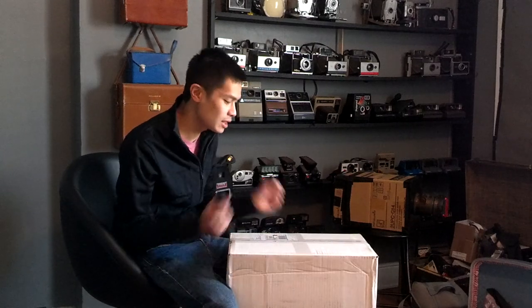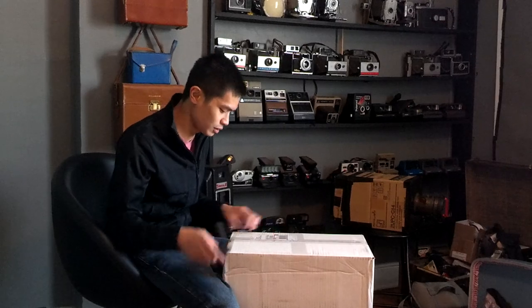Hey, it's Ray from Fully Photography and we've got two giant packages to send out today. Let's see what we've got.